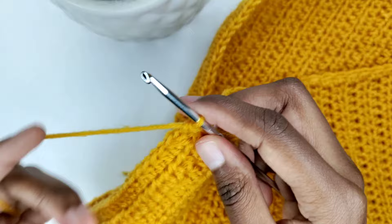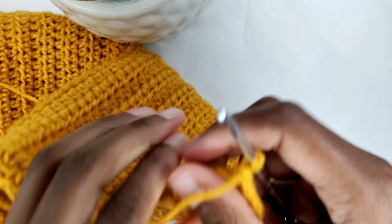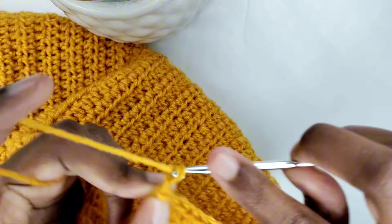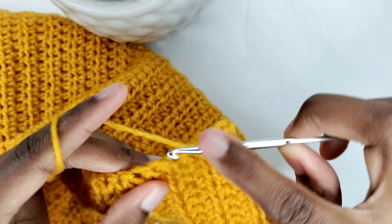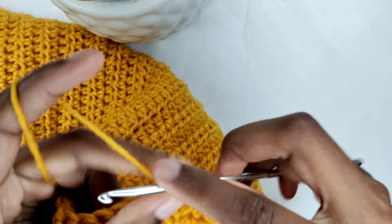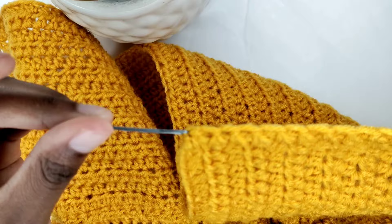To begin the next row, chain 2 and turn your work — consider the 2 chains as your turning chain, it doesn't count as the first stitch. Yarn over and prepare for a half double crochet in the first stitch. Following, chain 2, skip 2 stitches and go into the third and make a half double crochet. Chain 2, skip 2 stitches and go into the third and make a half double crochet. Continue with this pattern until the end of the row.